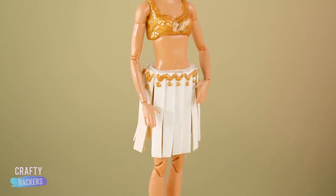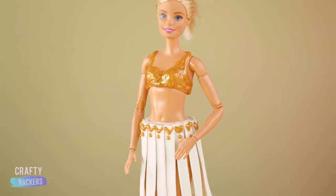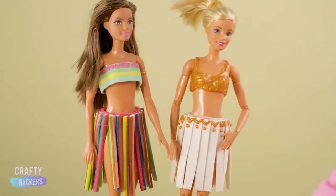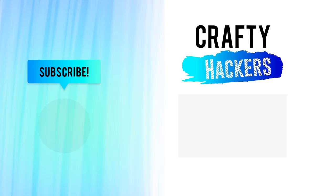Hey girls, let's go party! We had a total blast making edible Barbie outfits with you! Thanks for watching, Crafty Hackers! Don't forget to subscribe to our channel for more crafty hacks and ideas! See you later!